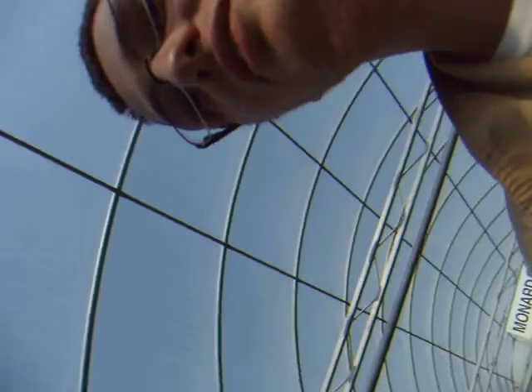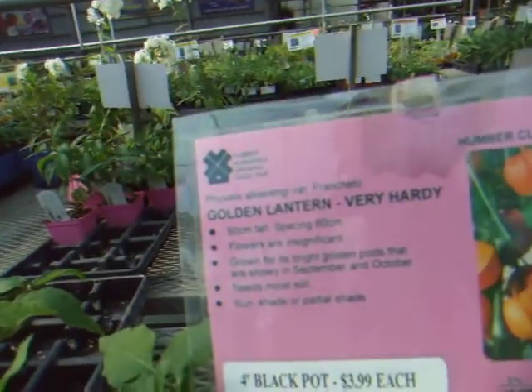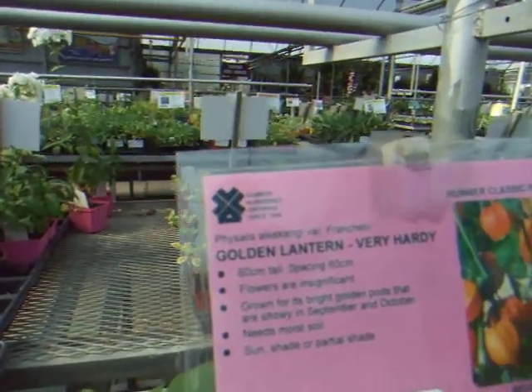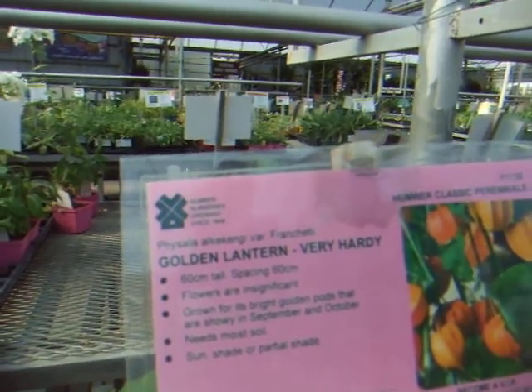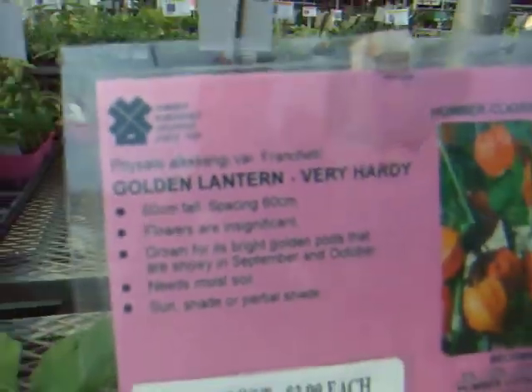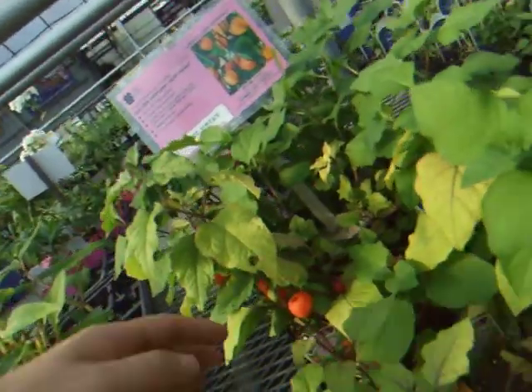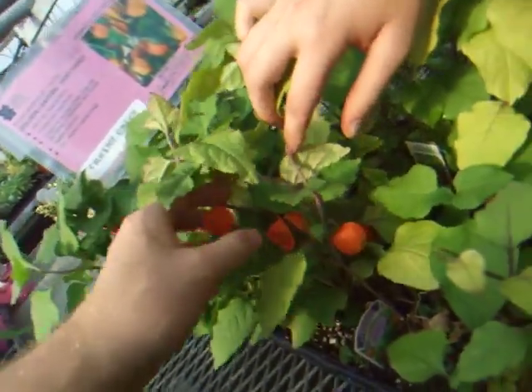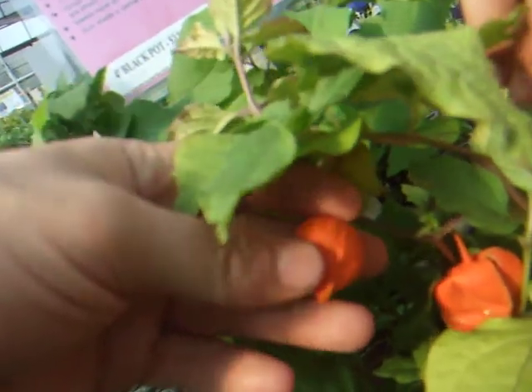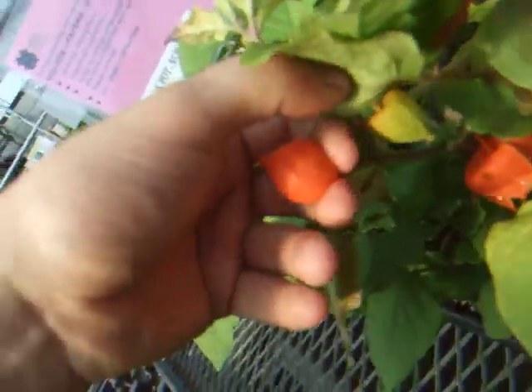On to our surprise plant. We have the golden lantern, also called Physalis alkekengi var. Franchetti. It is also called the Japanese or Chinese lantern. These are the lanterns, which look exactly like paper lanterns and have a wonderful texture to them.